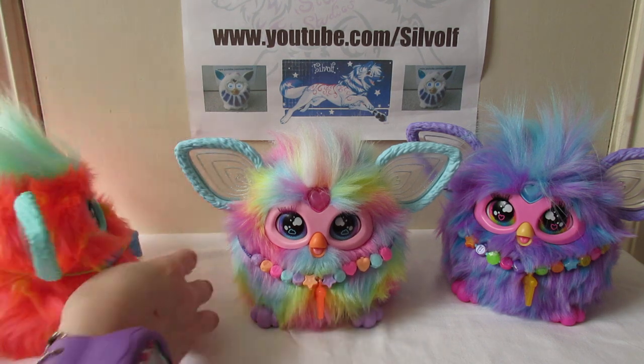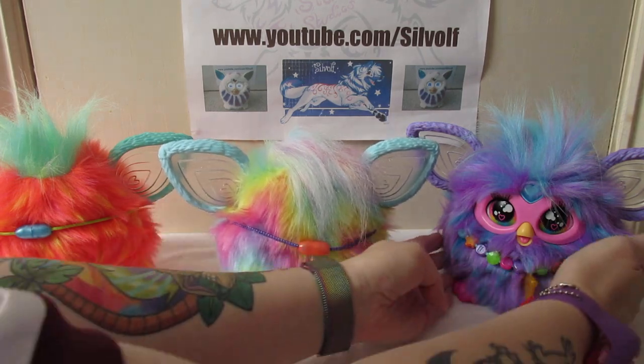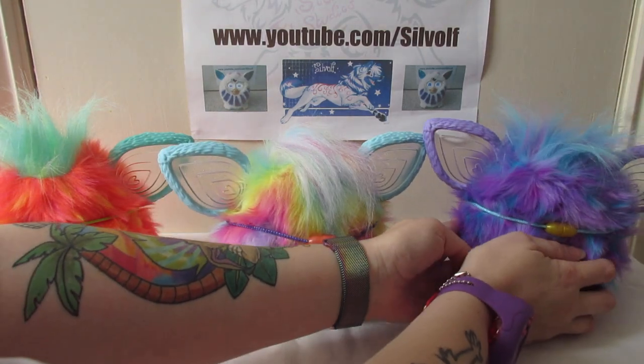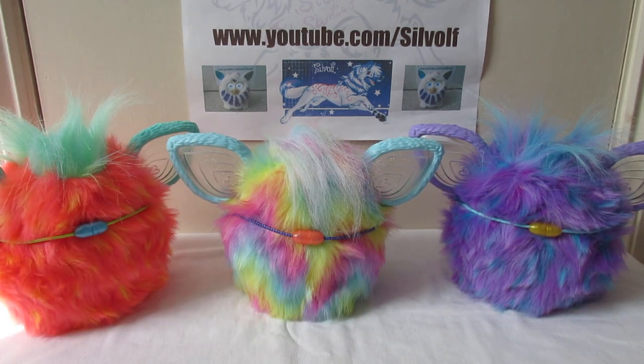And if you want to see the backs of all of them, I'll just turn them around here so that you can see what they look like behind. And that's what the backs of all of them look like. They don't have tails, although I did see someone on one of the Furby groups actually add a tail to theirs to make it look a bit more custom, which I think is a really neat idea.